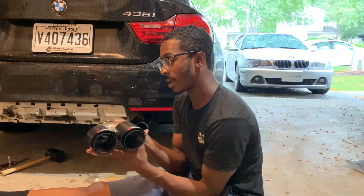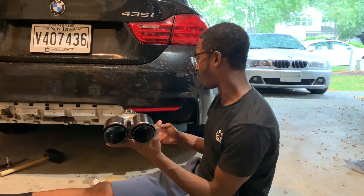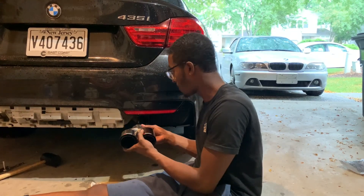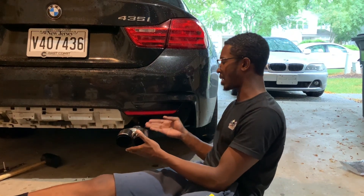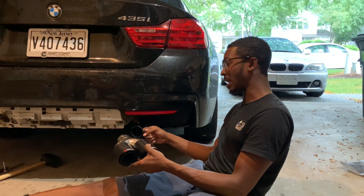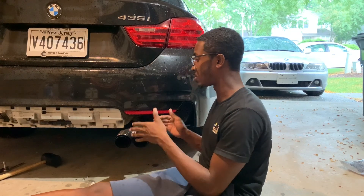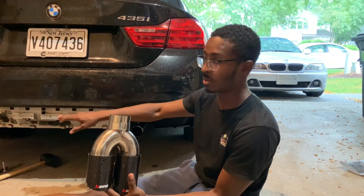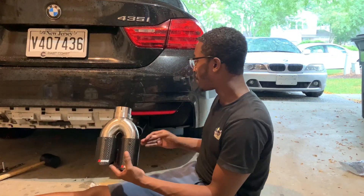One slight issue — it's not a direct fit, at least for my 2015 435i. This pipe sticks out longer than I thought. I thought I could just slip the new tip right on, but if I fully put it on, it sticks out way too far. I'm going to have to take it to a shop to have them chop off about an inch, then the tip will slide on and fit the bumper properly. For now I'll put on the quad diffuser, leave the tips, and get them cut at the shop in a couple of days.